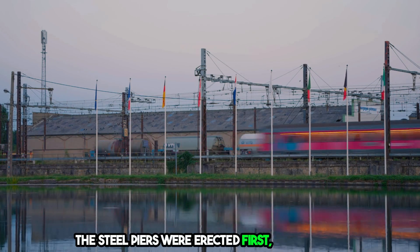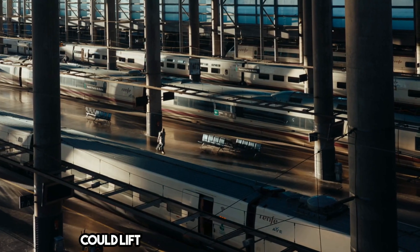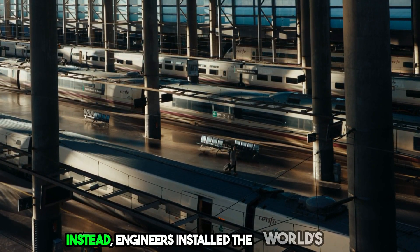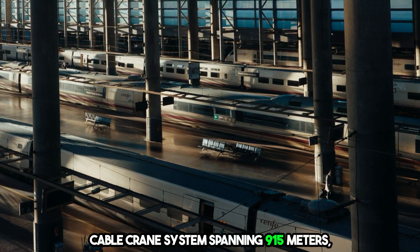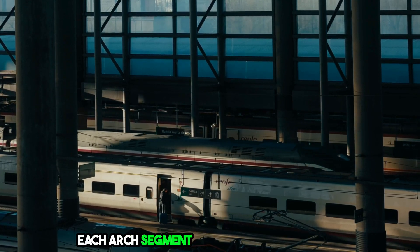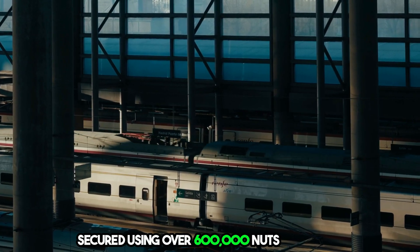The steel piers were erected first, but building the arch posed a significant challenge — no crane could lift such massive sections into place. Instead, engineers installed the world's longest cable crane system, spanning 915 meters, capable of lifting 35-ton segments. Each arch segment was lifted into place and secured using over 600,000 nuts and bolts.